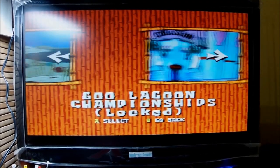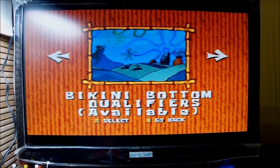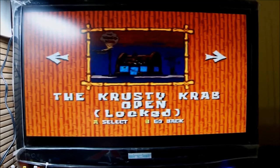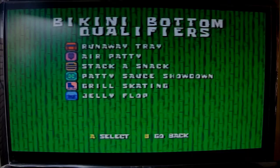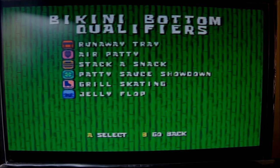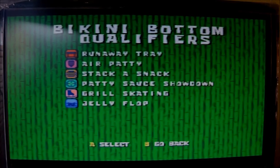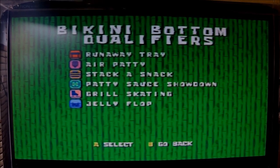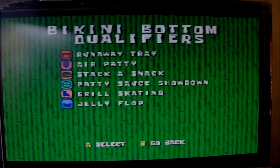You cannot start and move to the next game before you are qualified — that's interesting. Let me see how many qualifying rounds I need to go through. It's one, two, three, four, five, six — six games before you get into the first main game. The first qualifying game is called The Runaway Tray. Moving the joystick up and down lets me select, but they appear to be pre-selected so you go one by one.